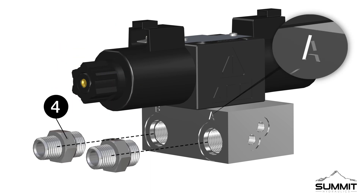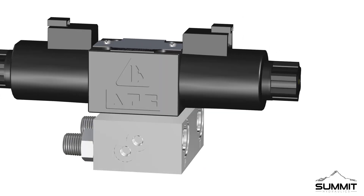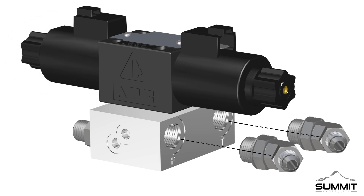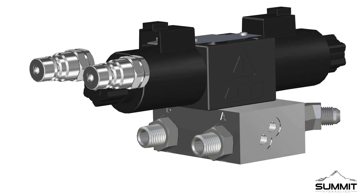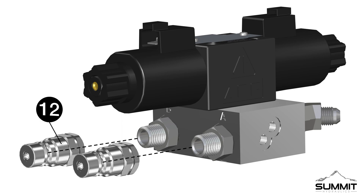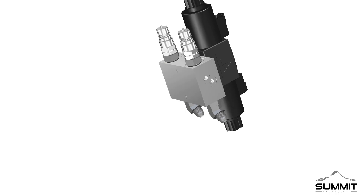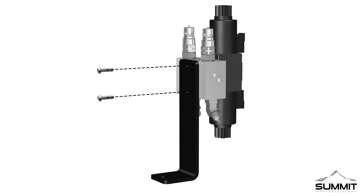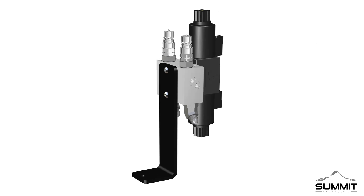Next, install two part-4 adapters into both A and B ports on the valve assembly. Tighten the adapters using an open-end wrench. On the opposite side, install two part-6 adapters into both P and T ports. Tighten the adapters using an open-end wrench — take care not to over-tighten. Next, install two part-12 couplers onto both part-4 adapters. Tighten the couplers using an open-end wrench. Orient the valve assembly with the P and T ports facing down, and attach the valve bracket part-1 as shown. Secure the valve onto the bracket using two part-2 socket head screws. Fully tighten the screws using an allen wrench and torque to 12 foot-pounds. Step one is now complete.